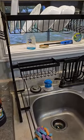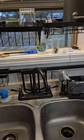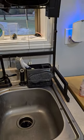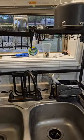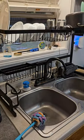It is sturdy, it has good hardware, it has not rusted at all, and the little plastic feet have not moved. Overall, very nice product and a very easy way to dry dishes.